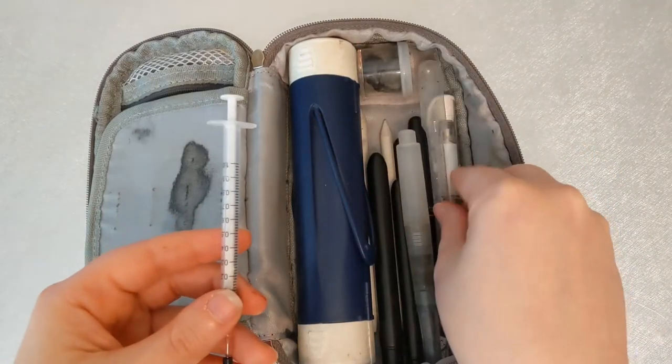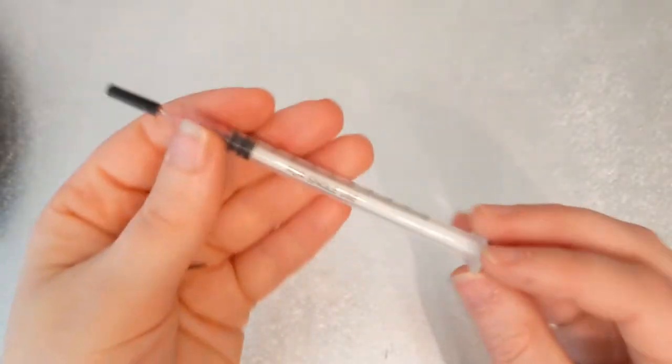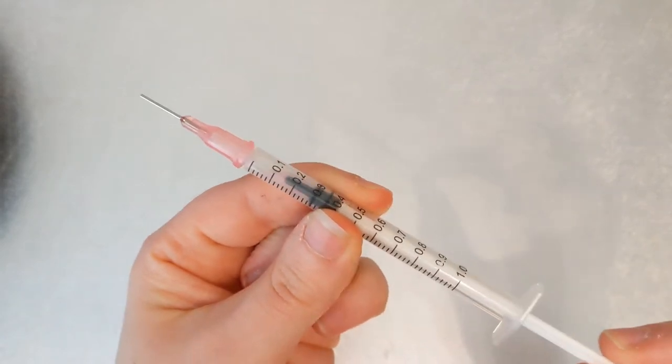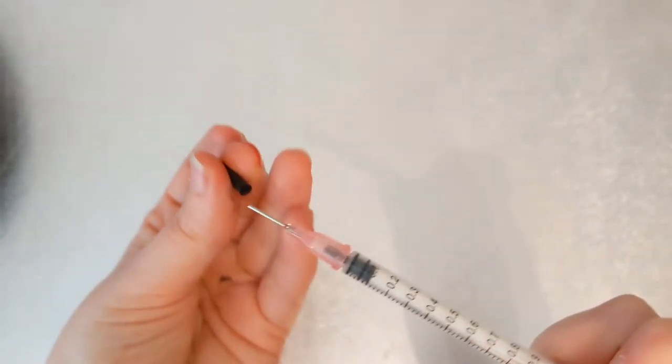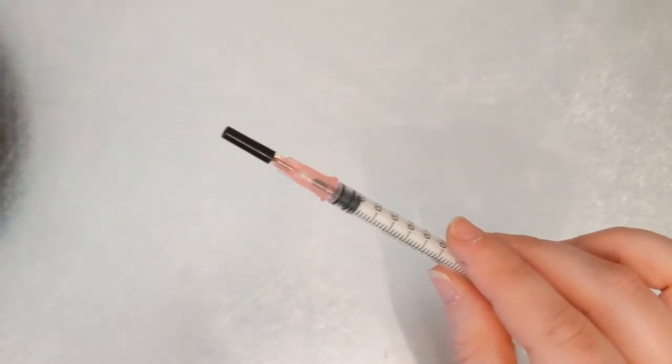This syringe has a blunt tip — it's not a medical syringe. I fill it up with whatever ink I want and use it to fill my disposable cartridges instead of throwing them away. That helps reduce waste.